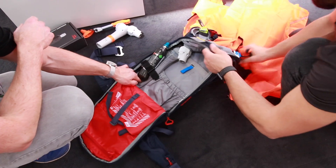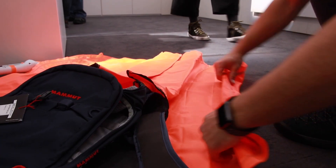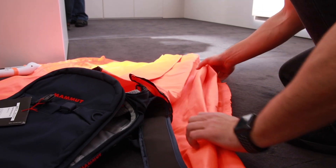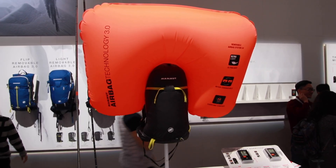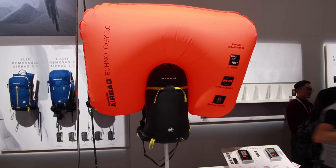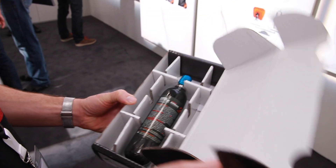Earlier you had the protection airbag system. Is that phased out or are you still working with the balloon covering the neck and the head? Yeah, we still have that. We figured out in a lot of studies that many injuries come from mechanical impact, so with the protection airbag which goes around your head, we can protect the head better. Both the protection airbag and the removable airbag systems are interchangeable with the backpacks, but they have their own separate lines.